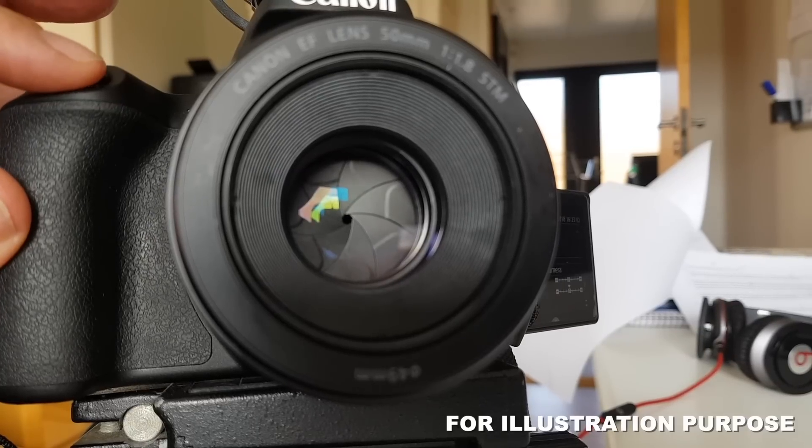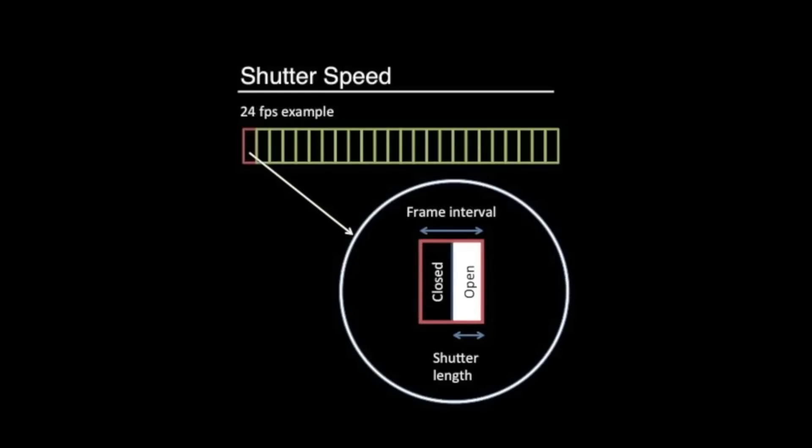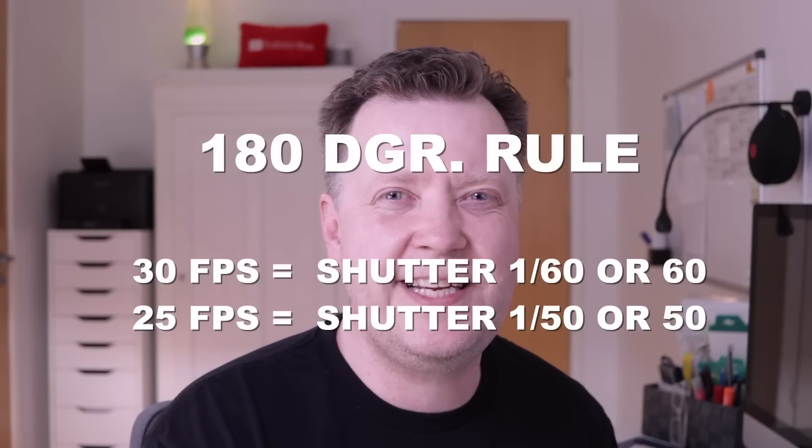If the term shutter speed is new to you, this is the length of time when the digital sensor inside the camera is exposed to light. As an example, if you shoot at 30 frames per second, your shutter speed should be 1 over 60 — or 60, depending on your UI.